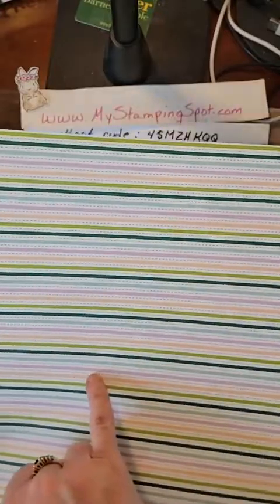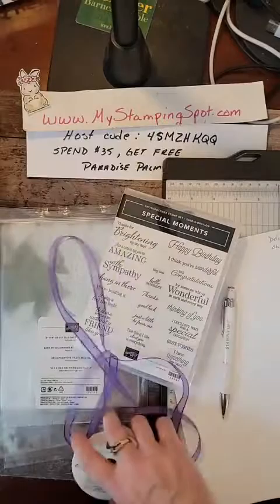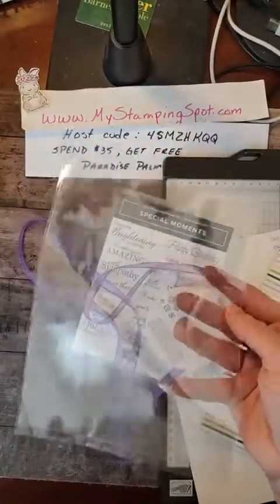I actually used the flowers the other day on a 10-Minute Tuesday. I think this color is Highland Heather, but I kind of thought this matched it okay. I do have Highland Heather ribbon, but I liked the sheer. And then we're going to use these 6x8 cellophane bags.